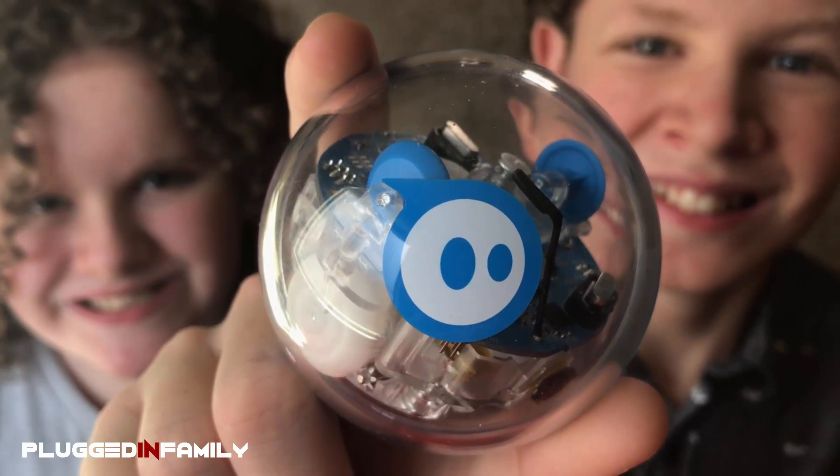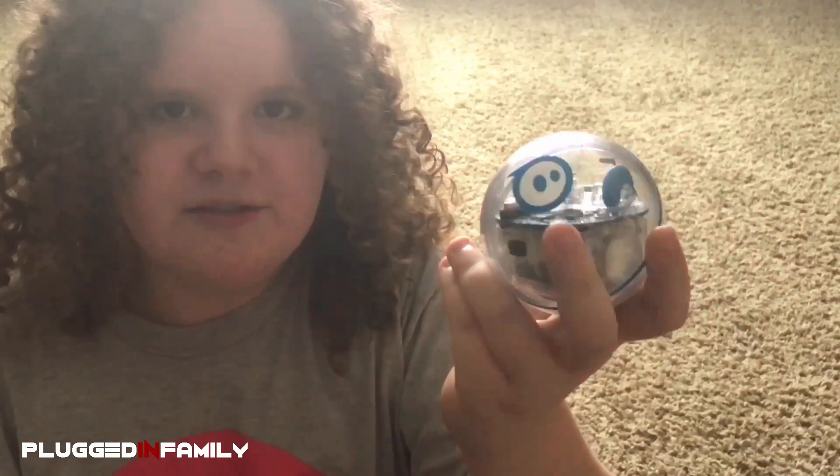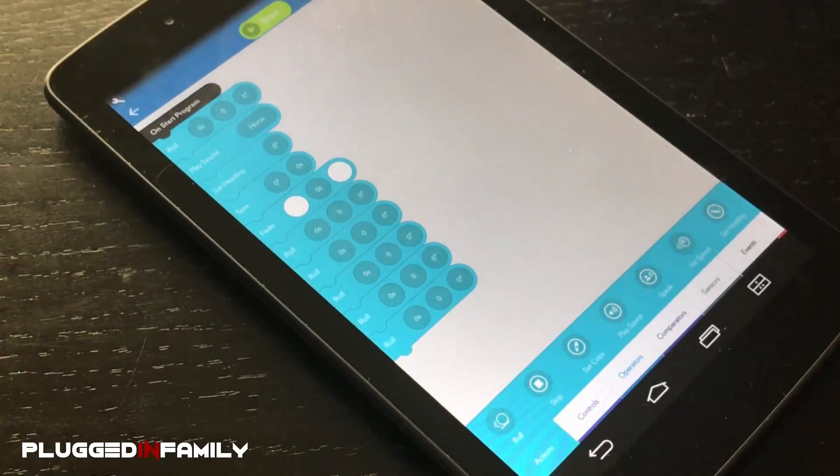Thank you to Best Buy and Sparrow for sending me to PluggedInFamily. Meet Spark Plus! We're just getting started and we can't wait to see what he can do.